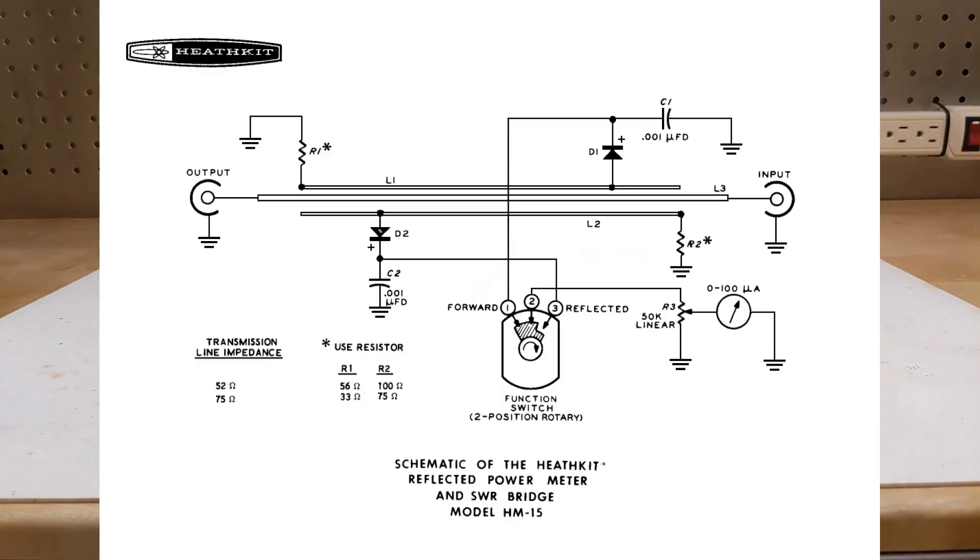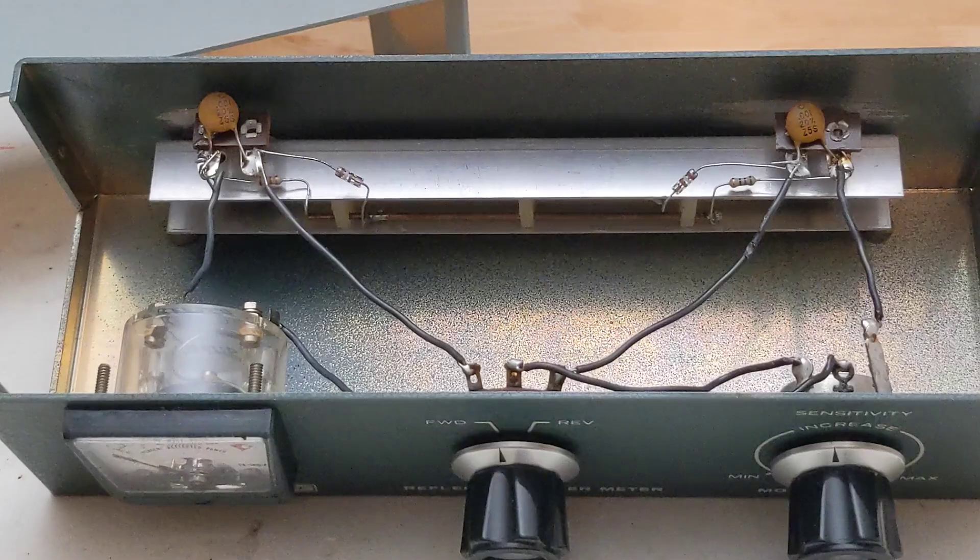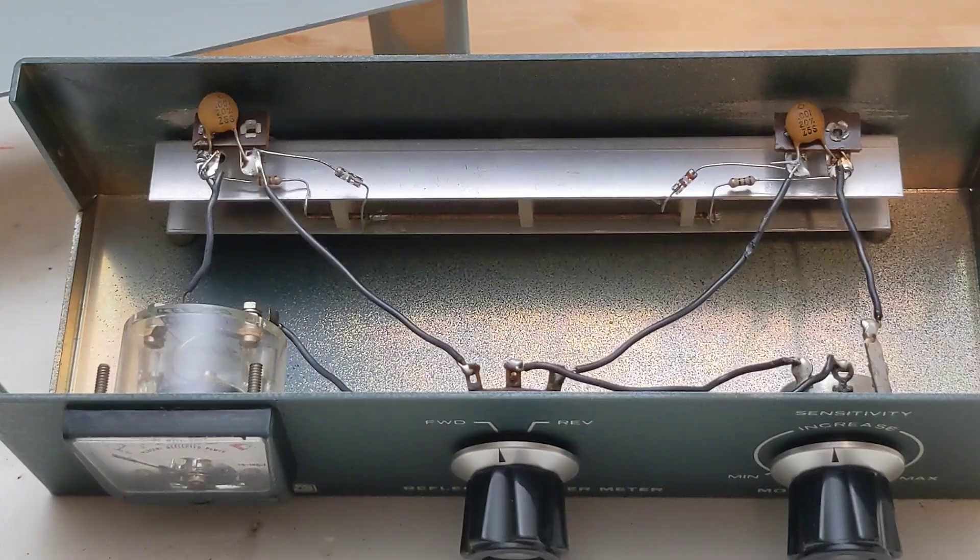The circuit is quite simple — it doesn't have any active circuitry. It's powered by the radio energy from the transmitter and doesn't need any power source of its own. Inside you can see the circuitry, which is all point-to-point wiring. It uses a coaxial cavity with forward and reverse pickup elements to sample forward and reflected power. It uses a 100 microamp meter, two 1N191 germanium diodes, and some resistors and capacitors. The values of the two resistors determine whether it's built for 50 or 75 ohm transmission line impedance.